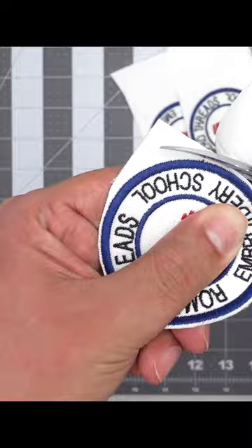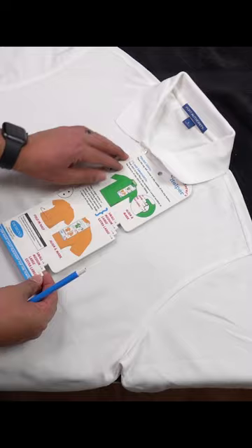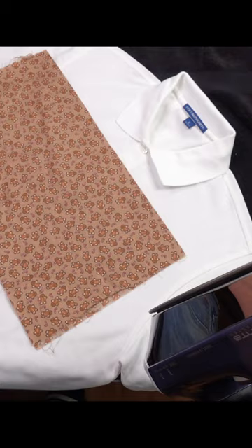I hit it with the lighter to smooth out the edges, and now it's time to iron the patch onto a polo. Once it's centered, I hit it with the iron, pushing down firmly, and bam — it is good to go.